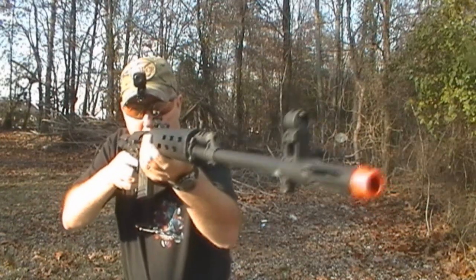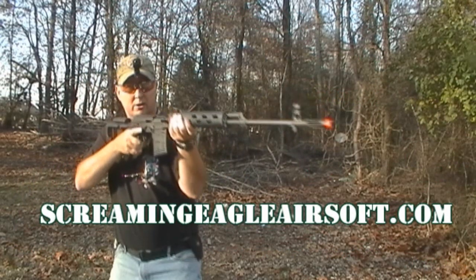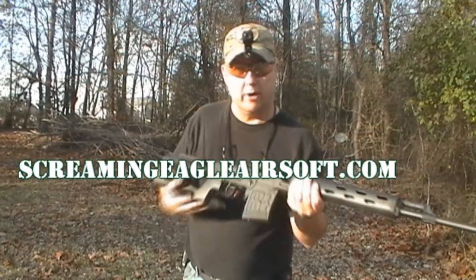Hello again, everybody. This is Derek from ScreamingEagleAirsoft.com. You can go to ScreamingEagleAirsoft.com and find this gun, as well as others, for your airsoft needs.